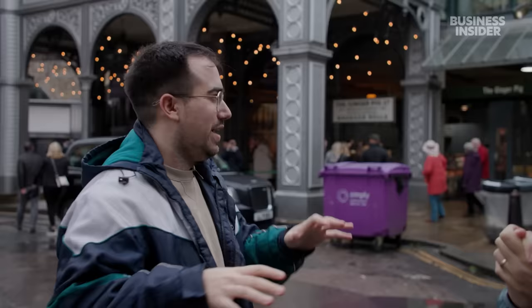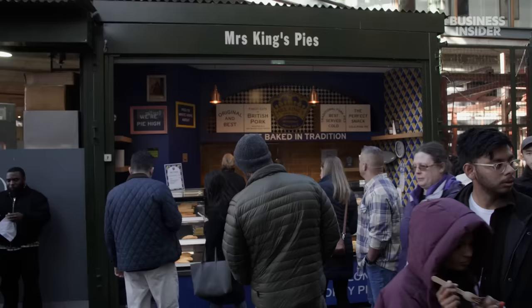Joe, we're back at Borough Market. Brought you here because we wanted you to experience an authentic British pork pie. We're going to go to Mrs. King's pies.